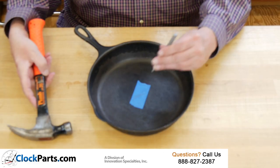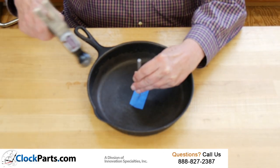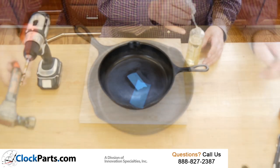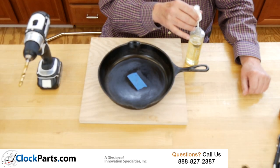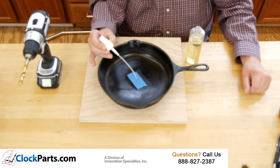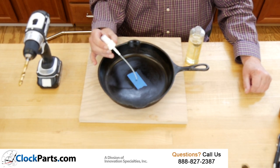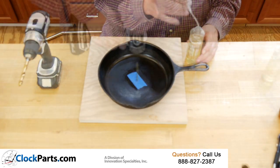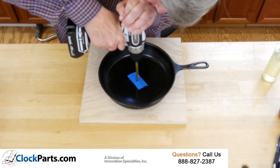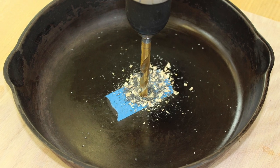We then use a center punch to create a little divot right where that spot is so the drill won't move. I'm putting a little light machine oil on that spot and now we're going to drill a 3/8 inch mounting hole for the quartz clock movement in the cast iron pan.